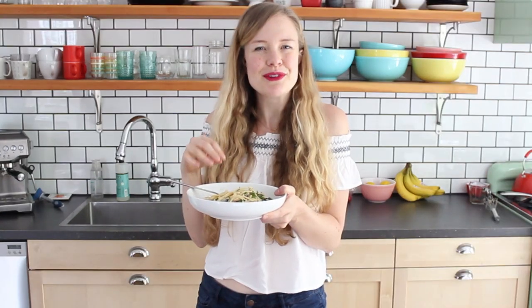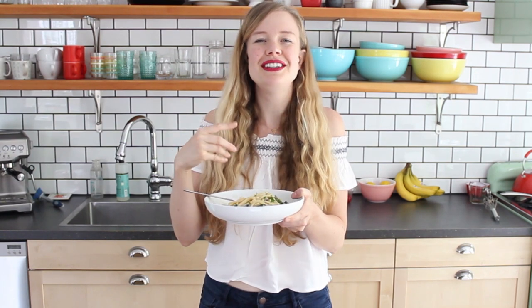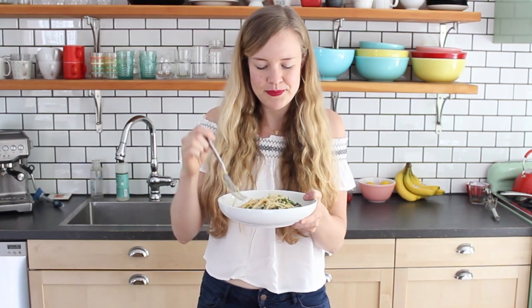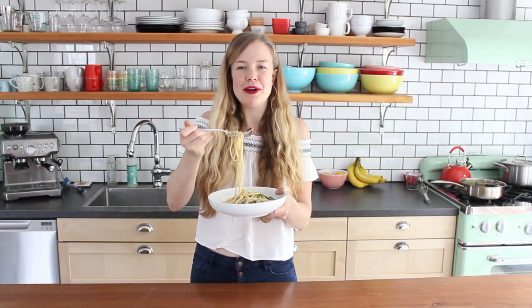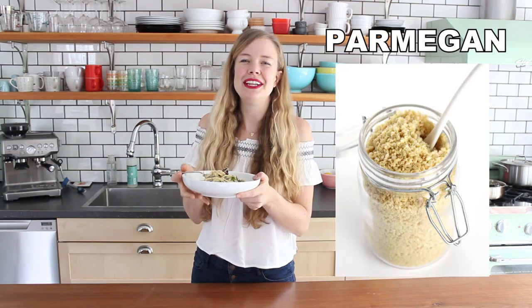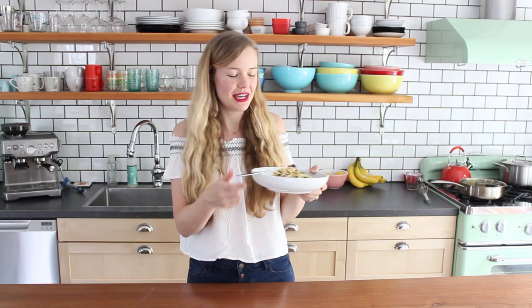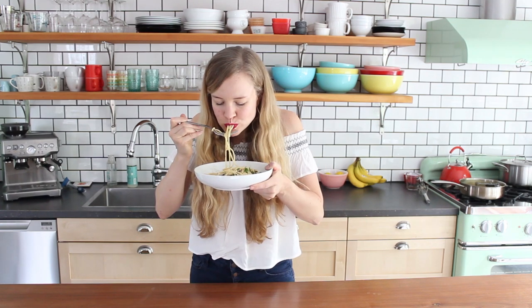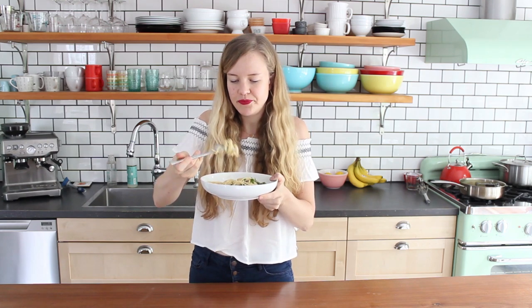It's so creamy and lush. The sun-dried tomatoes are chewy and salty and a little bit smoky. This right here is pasta heaven. If you want, you could top it with my vegan Parmesan, which I call Parmigan — I'll put a link to that recipe down below as well as the full instructions for this recipe.